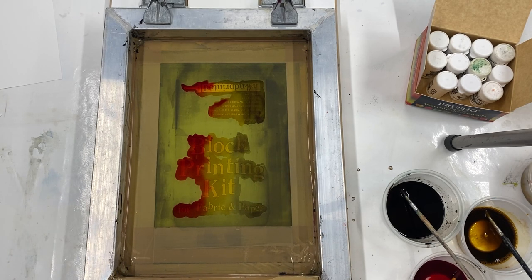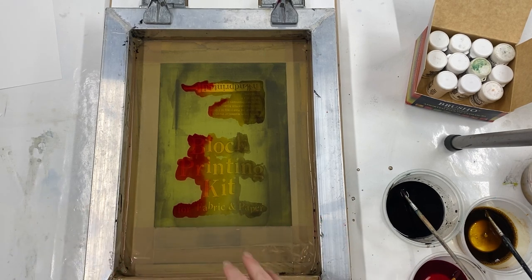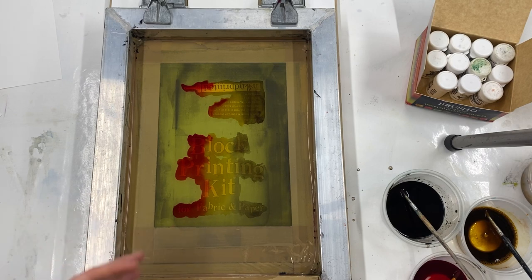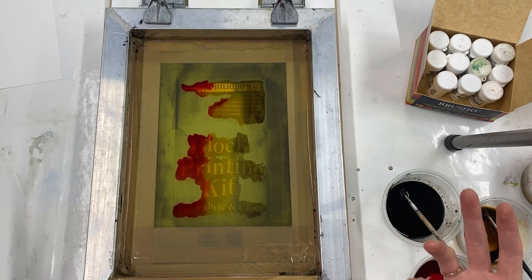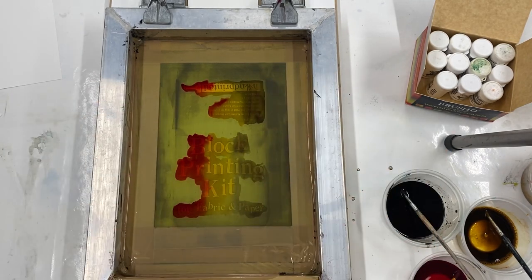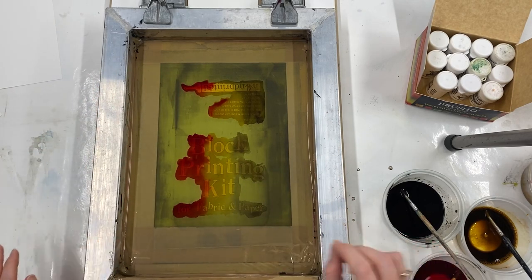One of the really nice things about this technique compared to the acrylic mono screen printing technique is you can really take your time, because you're waiting for it to dry. Whereas with acrylic screen printing inks — especially in a hot studio like this — you don't want the ink to dry on your screen, you want to work while it's all still wet. But here, if you've got a complicated design you can take your time, use small brushes, and fill it in carefully.